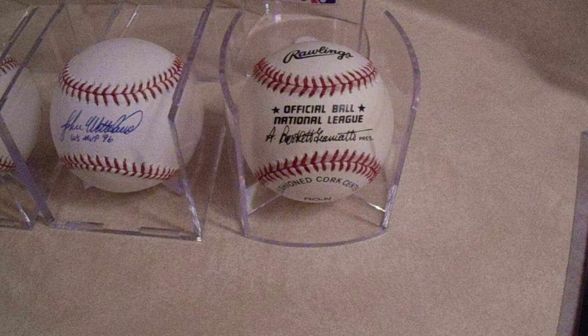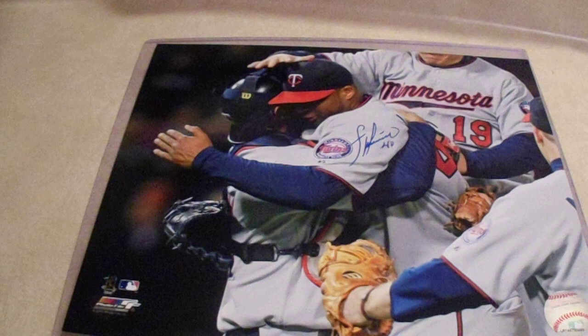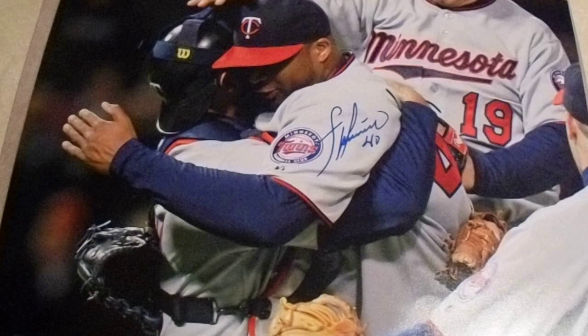This was a bargain as well — $9 shipped for this Francisco Liriano signed 8x10. I know he's wearing a Twins jersey and he had his moments with the Twins, no doubt, but he also had moments with the Pirates. Super nice-looking signature. The photo arrived safely, so I'm buying it.